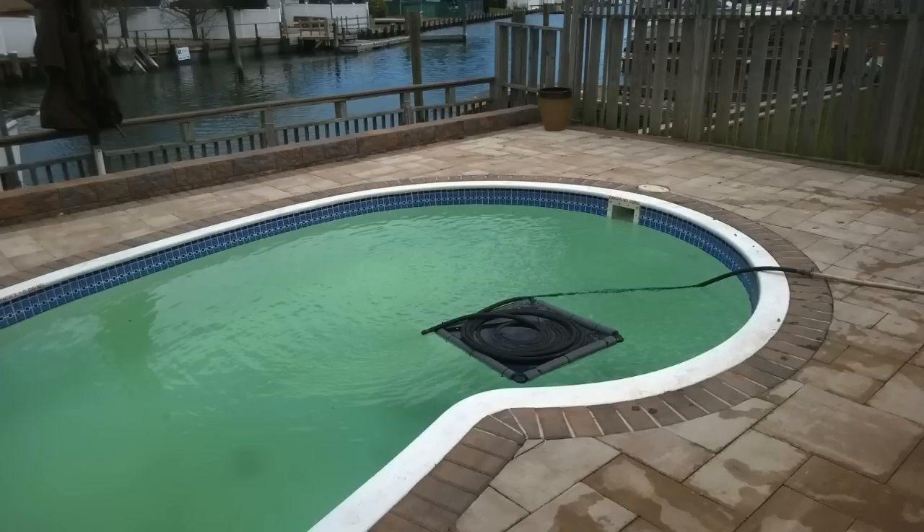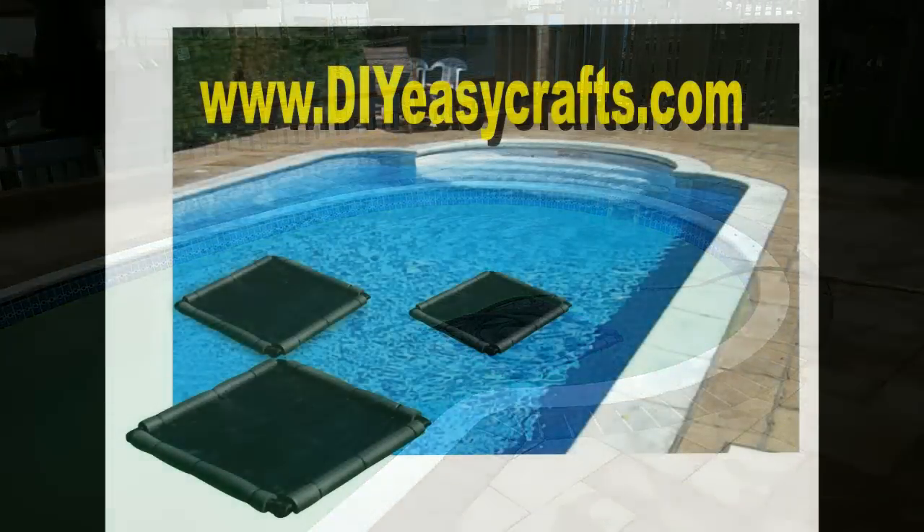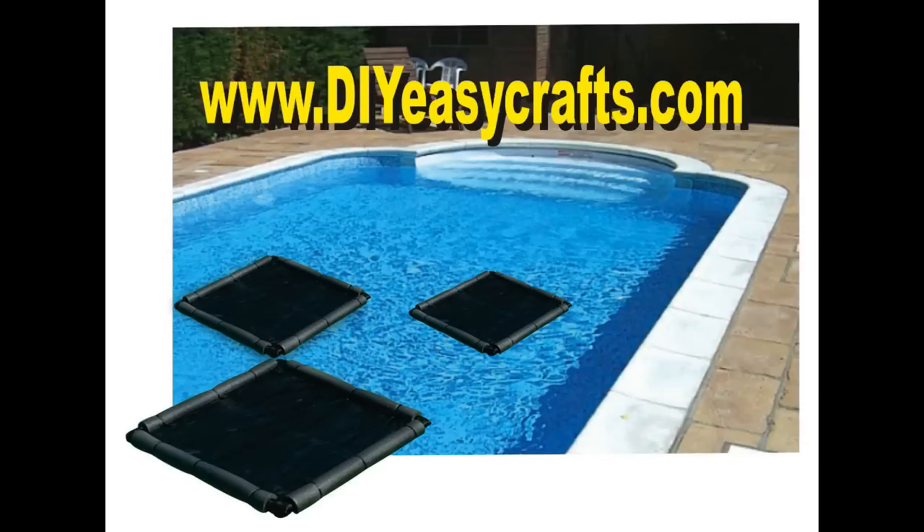Please check us out online at www.diyeasycrafts.com. Be sure to subscribe and check out our other how-to videos.